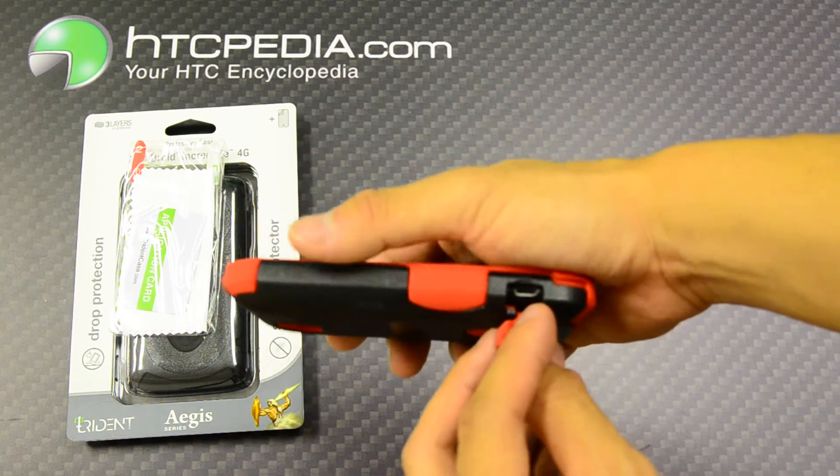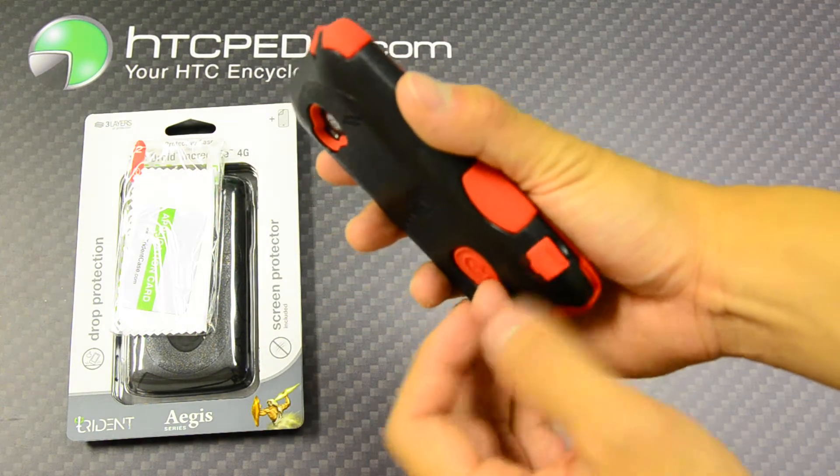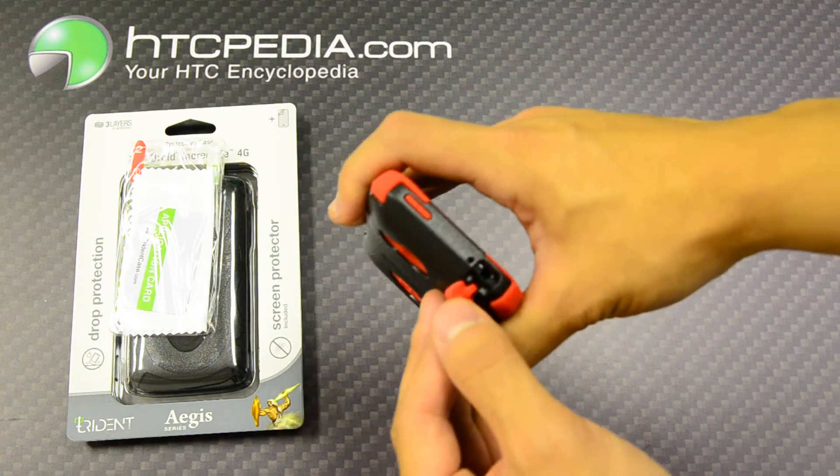There is a cutout for the charging port, which is covered by a dust flap, and a cutout for the headphone jack, which is also covered with a dust flap.